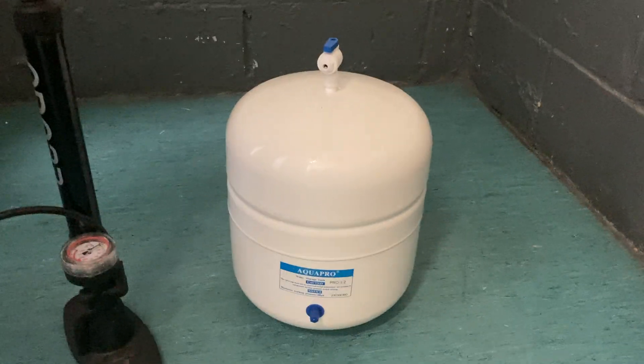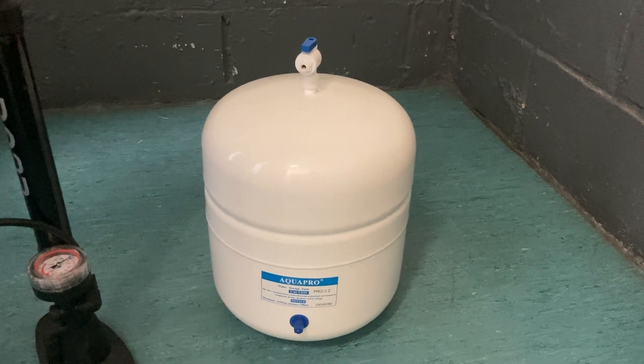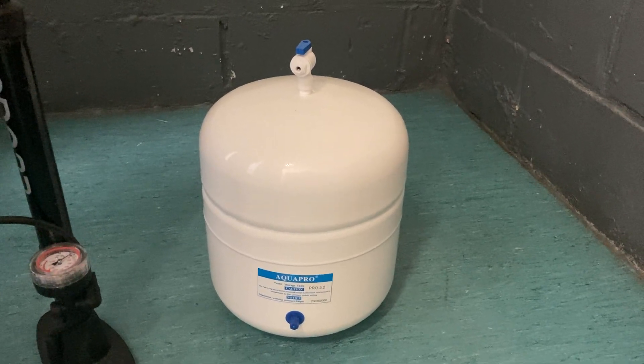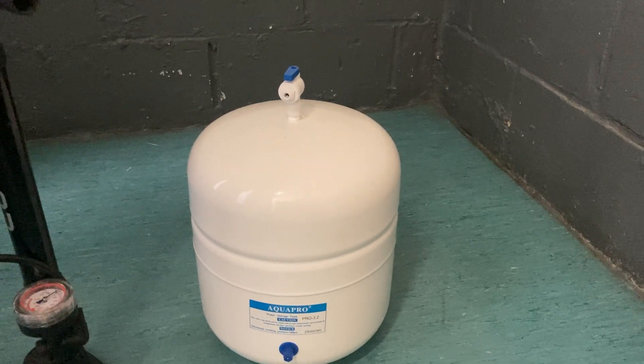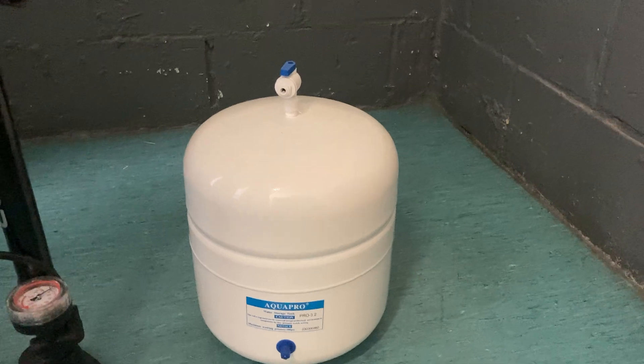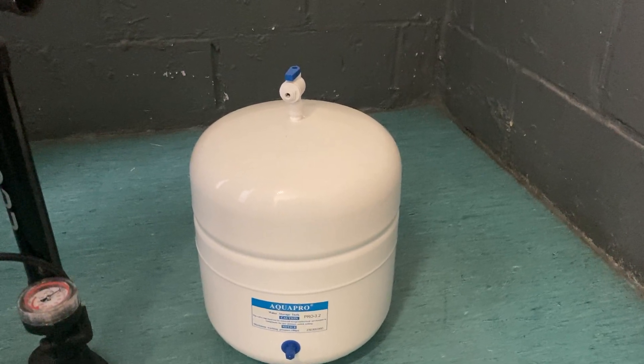The first thing to do is to shut off all the water supply to the actual reverse osmosis unit — just turn off the water supply coming into it. The next thing is to turn on the tap — on this countertop, your sink tap or faucet as they call them — and just let all the water drain out.